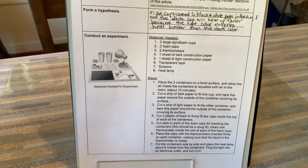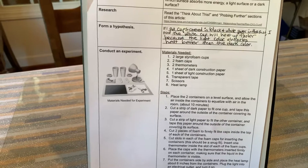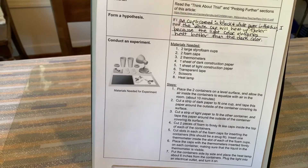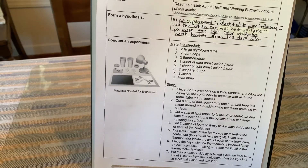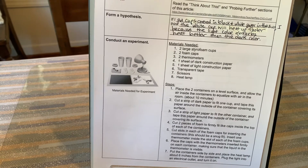These are the materials we're going to be using today: two large styrofoam cups, two foam caps, two thermometers, a sheet of dark construction paper, a sheet of light construction paper, tape, scissors, and a heat lamp. I've already assembled the cups.